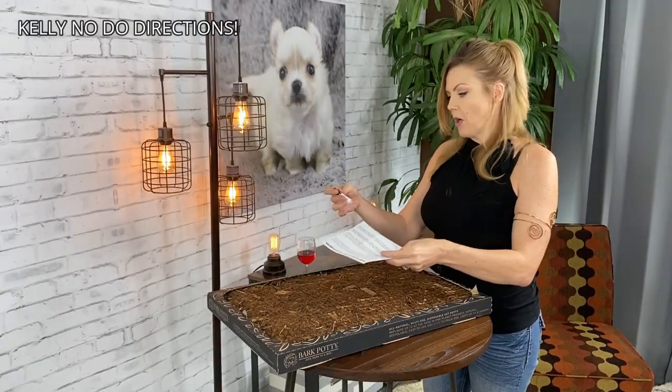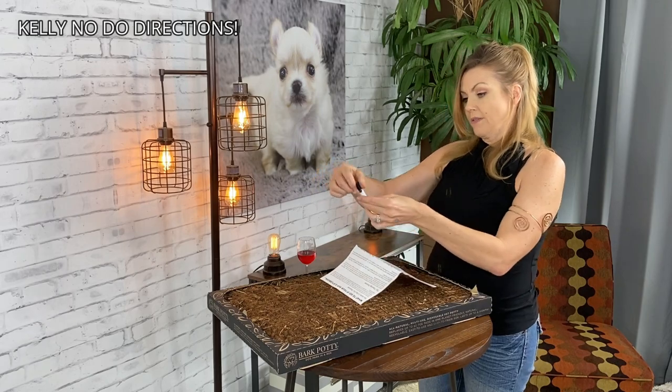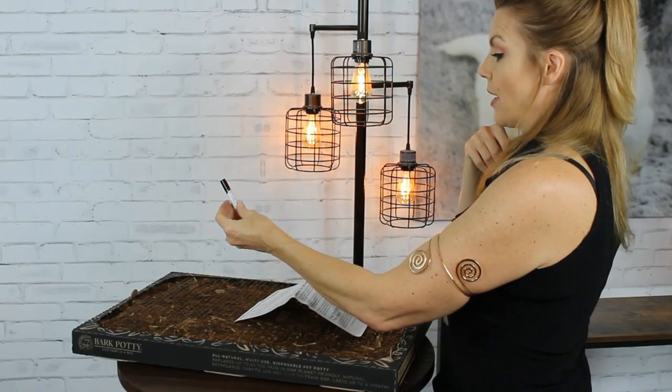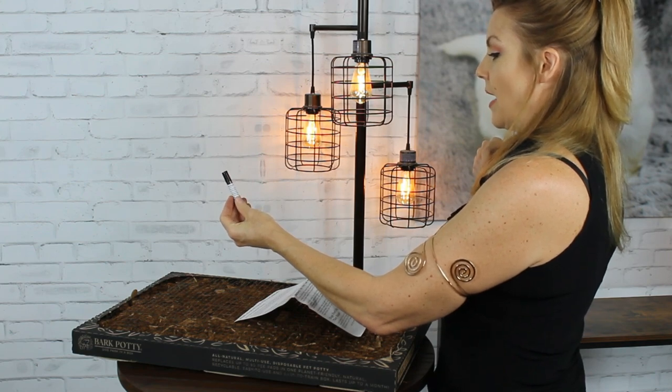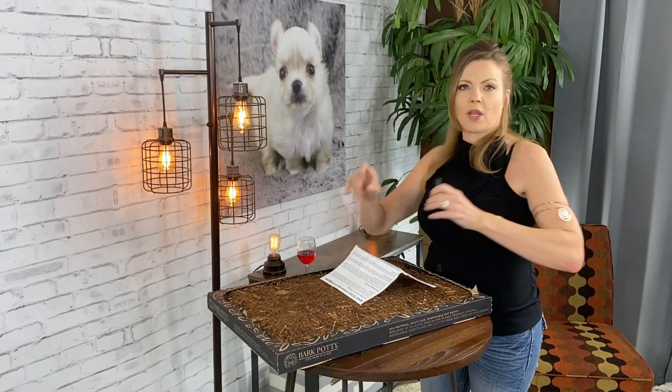It came with this paper and a little vial of something — pheromone spray. Spray on potty, let your dog sniff area, praise them as they go. So it's got like a little training thing. It's a scent that you spray on there and then you let the dog sniff. We'll give that a try.